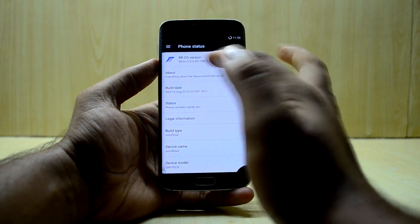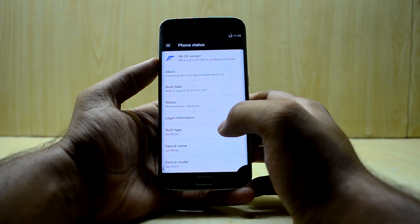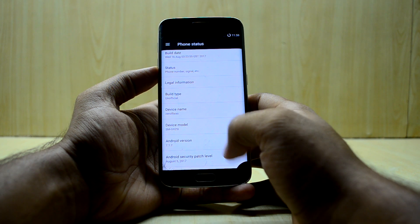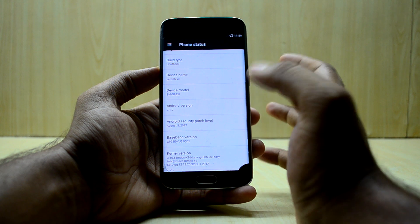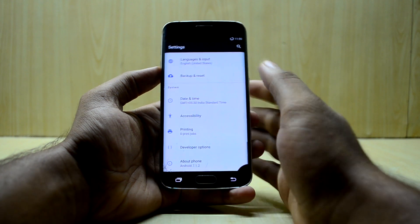Going into About Device, you can see the RR OS version is 5.8.4 — the latest version. The device model shows Galaxy S6 Edge, Android version 7.1.2, which is the latest, and you have the August security patch, which is great.